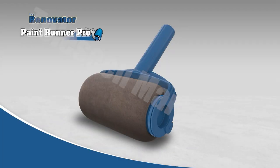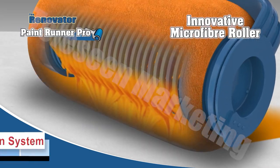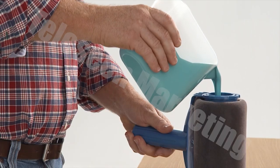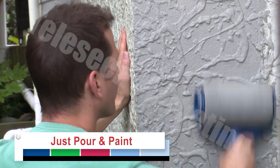The secret behind this amazing new technology is in the Paint Runner Pro's innovative microfiber roller and patented distribution system that releases the paint in a perfect even flow with machine-like precision, giving you the perfect coat every time. It's as easy as pour and paint — the perfect coat over even the toughest surfaces.